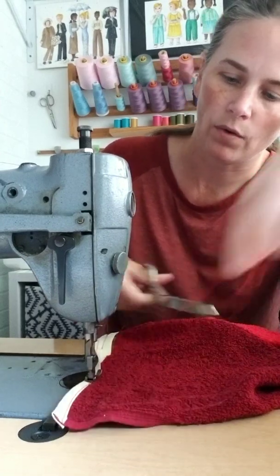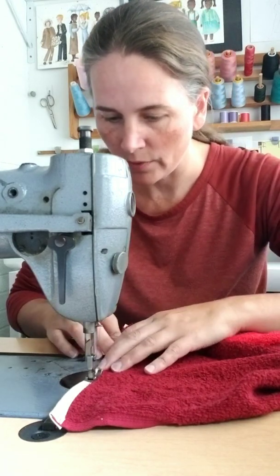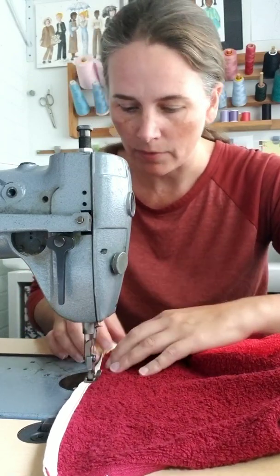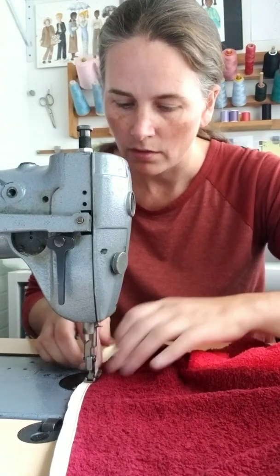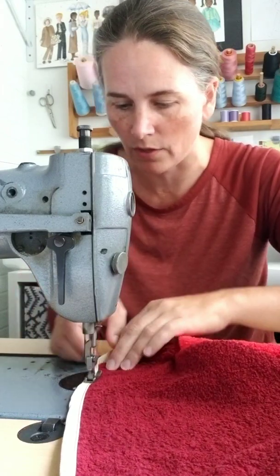You're only stitching on one layer of towel, so it's not too difficult. But when you get to that center seam where you're sewing over top of the seam and the bias tape, it's going to be a little bit thick. I'm going to just roll the hand wheel over that part to make sure my needle doesn't break. It doesn't matter which way you fold that seam — whichever way feels easier while you're sewing.